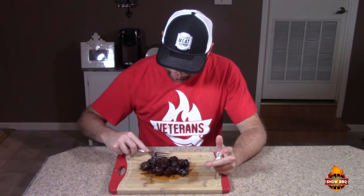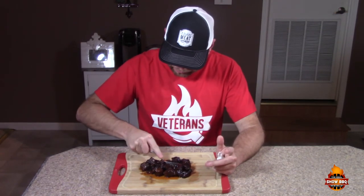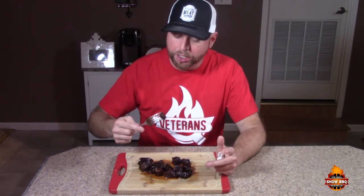Oh my gosh, they're so so delicious — just absolutely melts in your mouth. The fat is continuing to break down, making it so tender. Oh my goodness, the taste is unbelievable. Veterans Q Barbecue Sauce along with Heaven Made Products' brisket rub — what a great combination. Quick, easy, simple recipe for some awesome burnt ends. We thank you so much — if you haven't subscribed, please subscribe. Check out Midland Meat Company at midlandmeatcompany.com and order some of their products. Thank you so much, God bless.